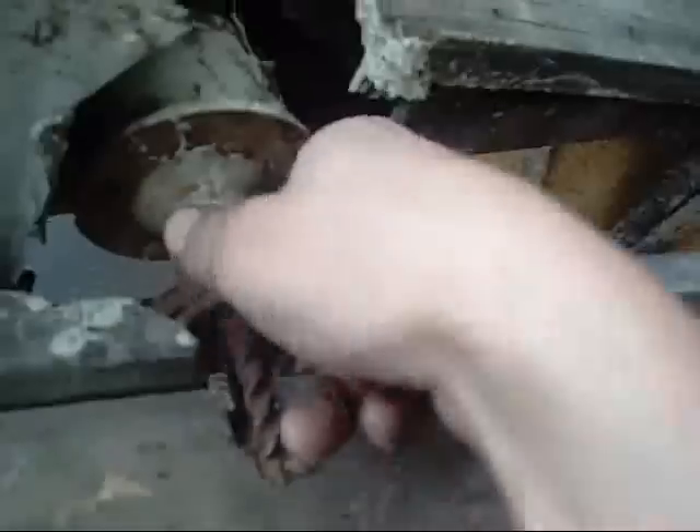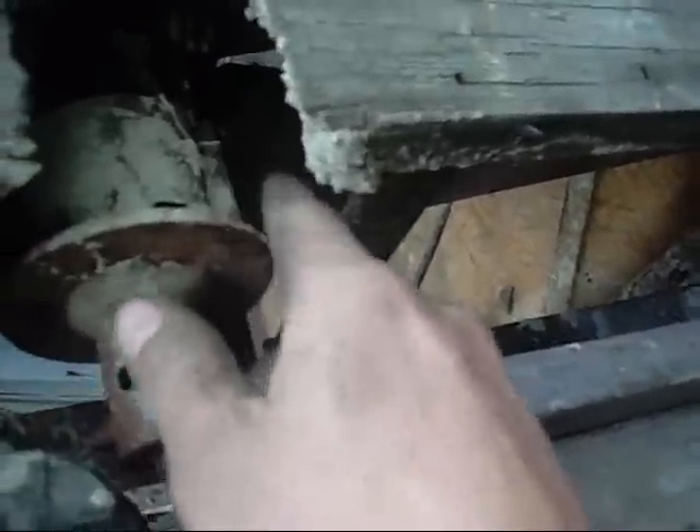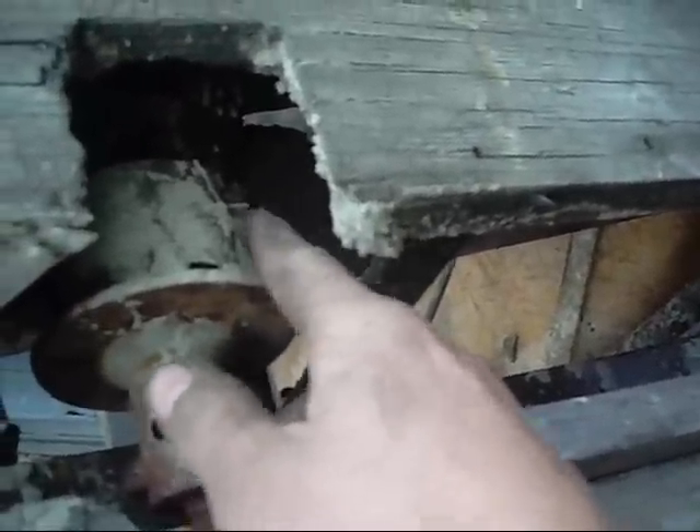There's a drill for the — what do you call it — dowel pins. That looks like it's even got a router bit on it. Belt drive. It's got probably Babbitt bearings in there. Might try and salvage the Babbitt bearings as well.